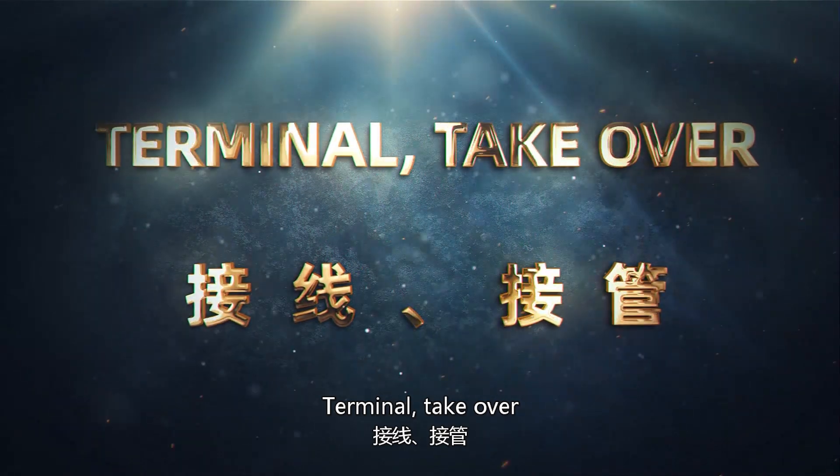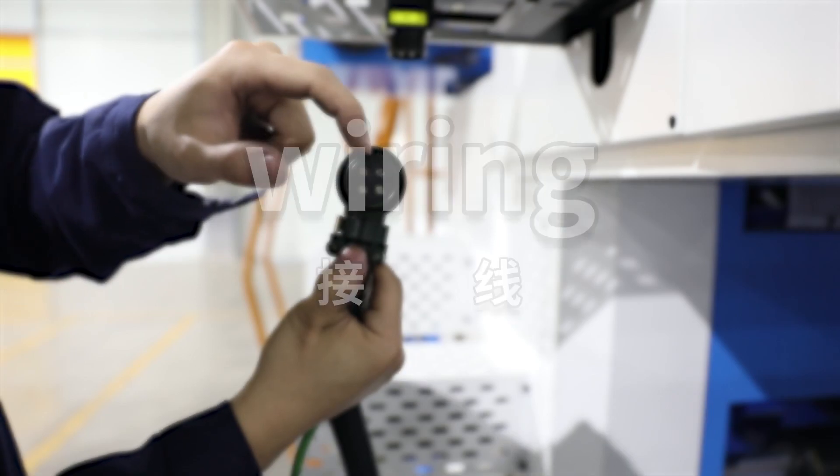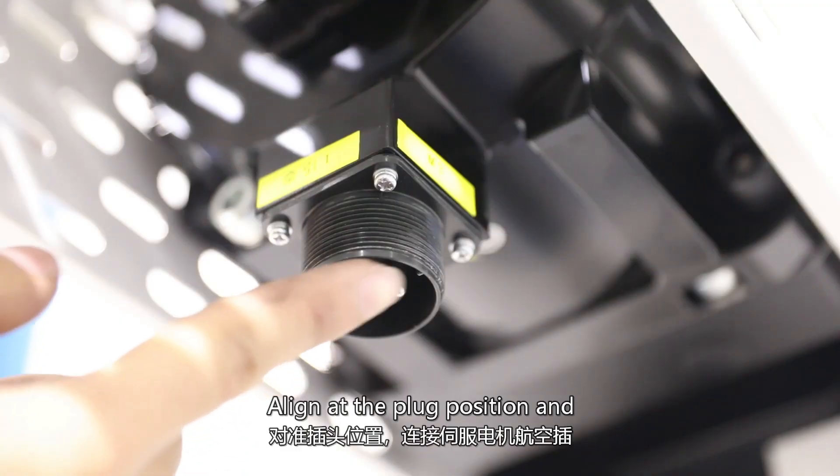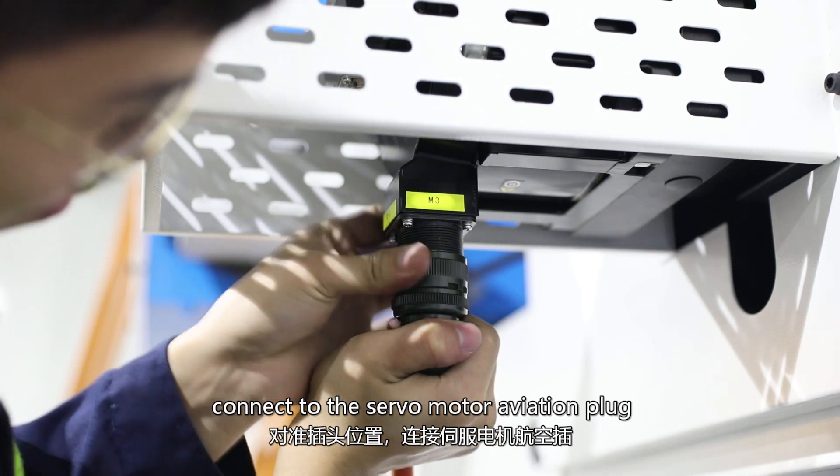Terminal takeover. Wiring. Align at the plug position and connect to the servo motor aviation plug.